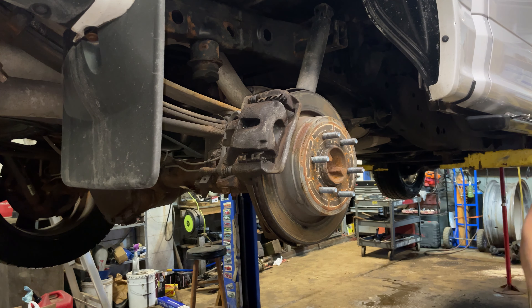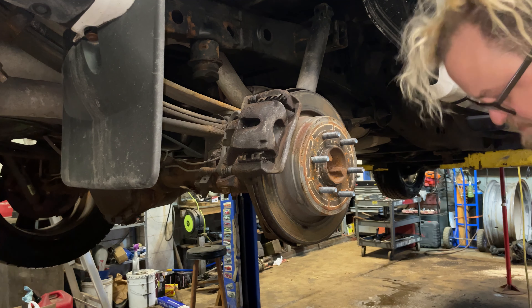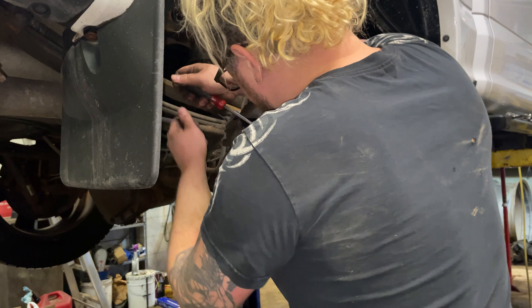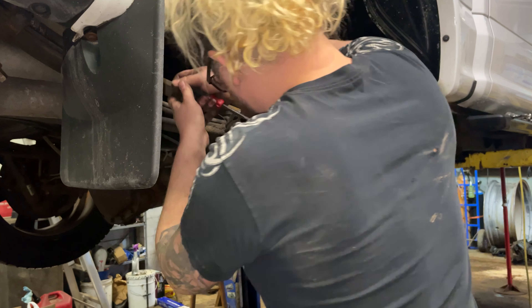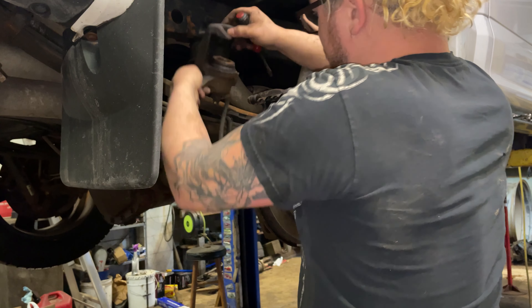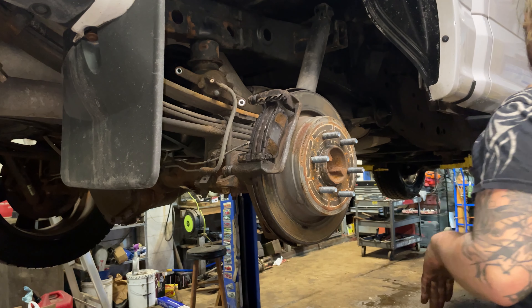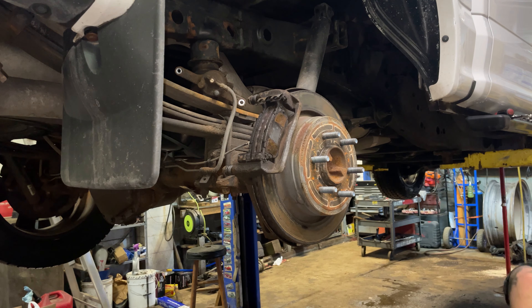We're gonna use a flathead screwdriver to turn this piston back. We're changing the pads and the rotors. Caliper's off — this is a real simple brake change, guys.